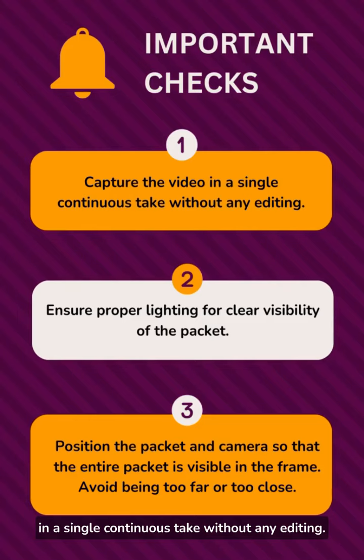Capture the video in a single continuous take without any editing. Ensure proper lighting for clear visibility of the packet. Position the packet and camera so that the entire packet is visible in the frame. Avoid being too far or too close.